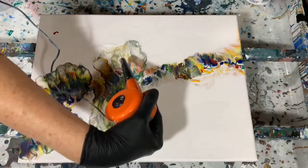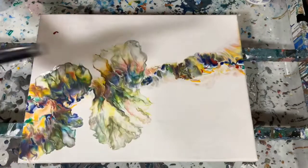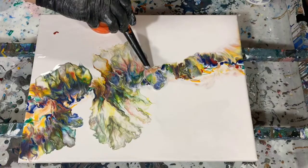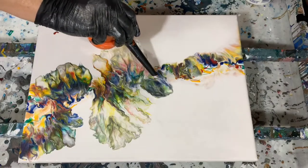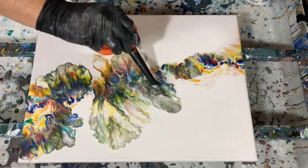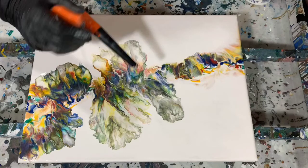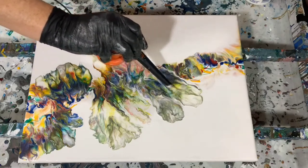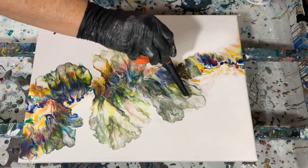This is just a 12 by 16 inch canvas. This is the part where it does take me a while to blow all this paint out, so this would be the part of the video where if you did want to fast forward, you could — just to see the final results.